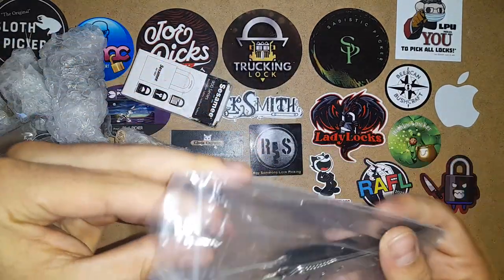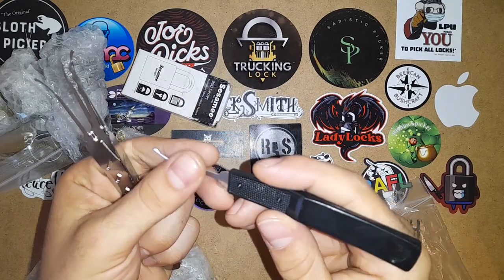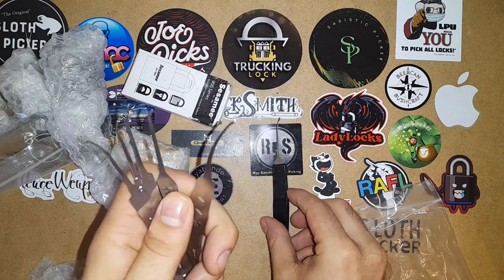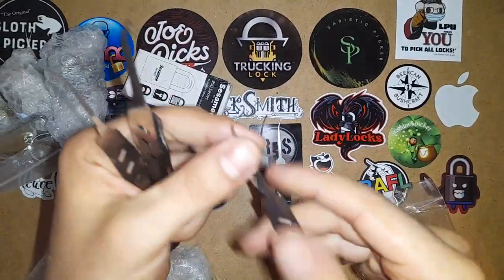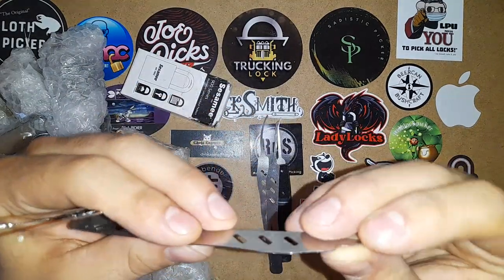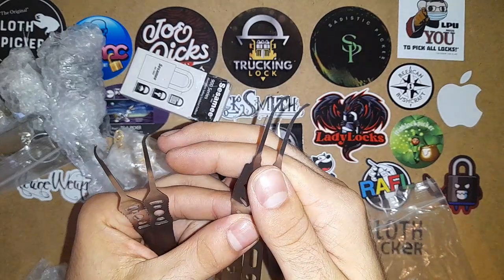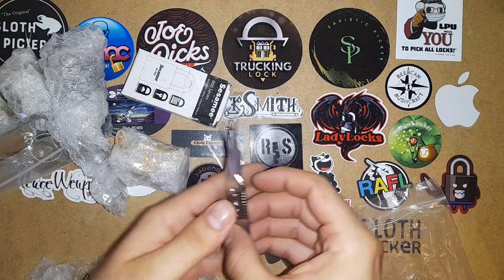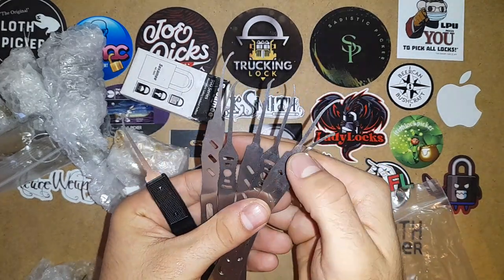Here we have some picks he sent me. Those are very nice. This one has a handle, like the Forest Half Diamond. This is a pick profile that I don't have. This one I don't have either — it's like the reach or something. This is a pick and rake hybrid which you can use for speed picking if you are in a competition. They feel thin but very solid, and we have some very nice profiles. I will definitely be using those picks. Thank you, Pigsmith. He paid for everything, including shipping. Subscribe to his channel, I will link it in the description.